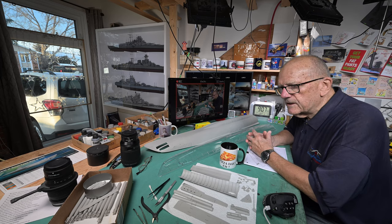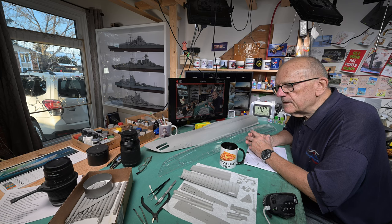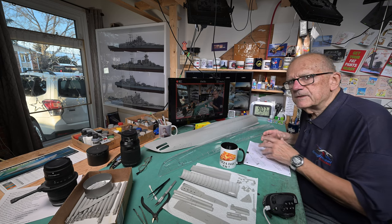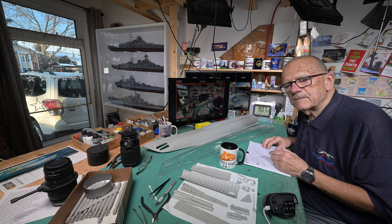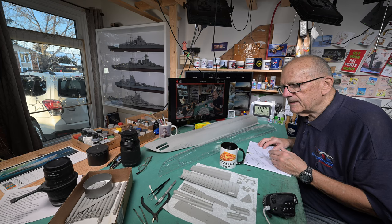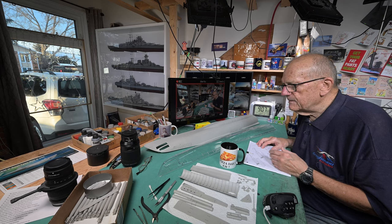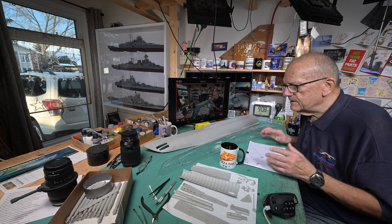One of the viewers was wondering if I would have buyer's remorse because I was starting to talk about the Yamato yesterday. I have no buyer's remorse getting this — I've been thinking about it since the beginning of this series. Talking about the Yamato is just that if it can conveniently and without a whole lot of expense be purchased here in Winnipeg, I just might get it. But that's not going to be for 12 to 18 months or more.